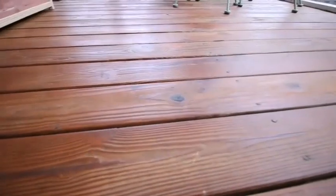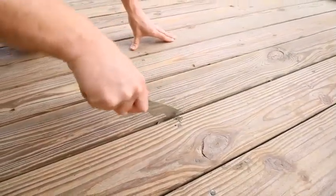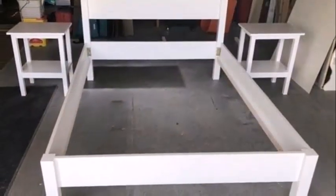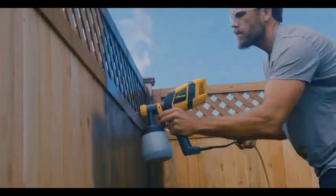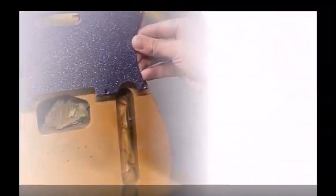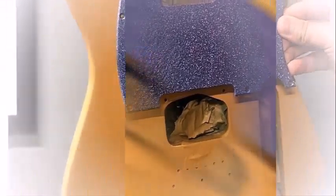You can stain or paint with a sprayer, or use it to paint an entire house exterior. Paint sprayers have an obvious advantage — they can spray paint, stain, and clear finishes faster than any brush or roller. Just as important is their ability to apply an even coating to uneven surfaces like window shutters, steel, balusters, and similar areas difficult to reach with a brush.